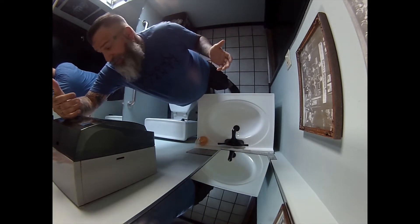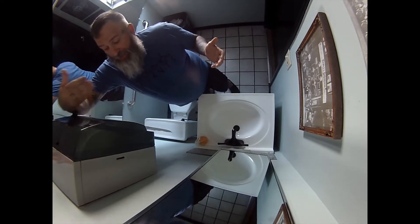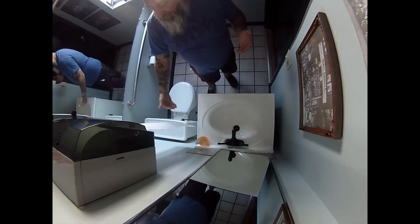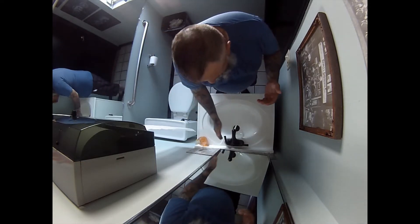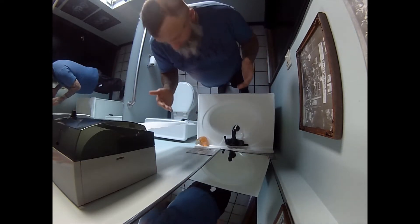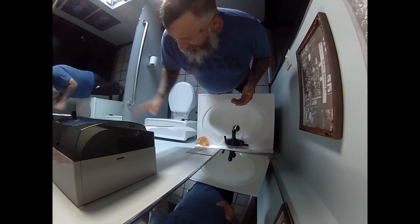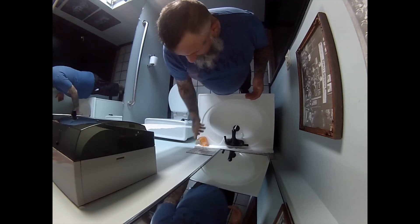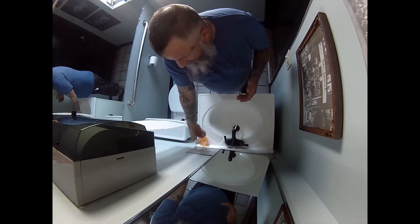If you can avoid using your hands, avoid using your hands. If you don't have an automatic one, this is what you do. Get some paper towels out, a nice long amount. Go ahead and turn on the sink. Get your paper towels out. You got your soap, you got your water running. Get some soap.